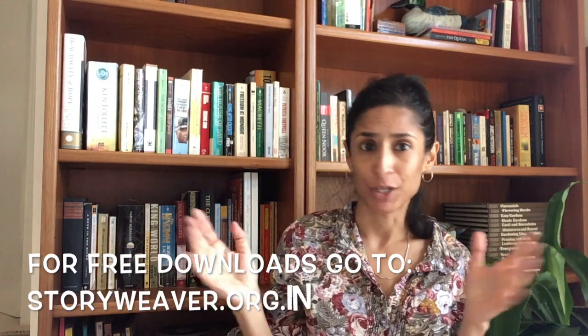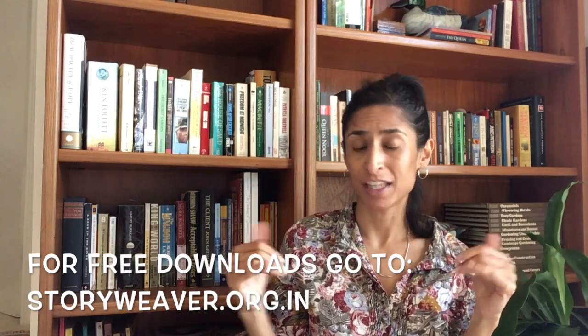Like many of you, I'm sheltering in and I'm not in my usual place. But I have found ways to explore the world of books. I've been checking out my local library's digital collection, ordering books from bookshop.org which sends money to local independent bookstores, and looking at Pratham Books — a non-profit based in India with books in multiple languages that you can download or read online. Highly recommend checking those out.